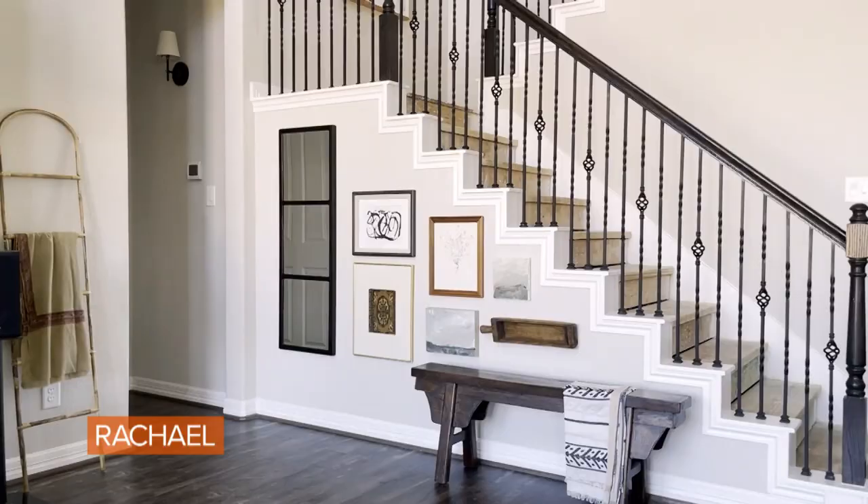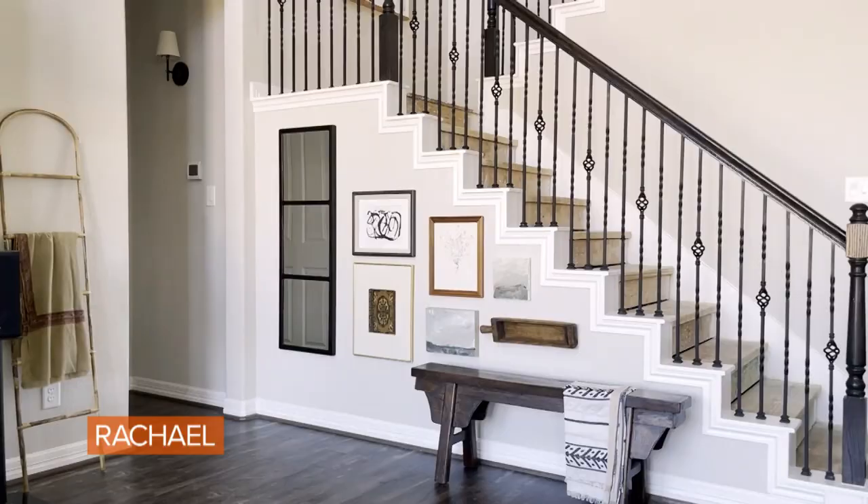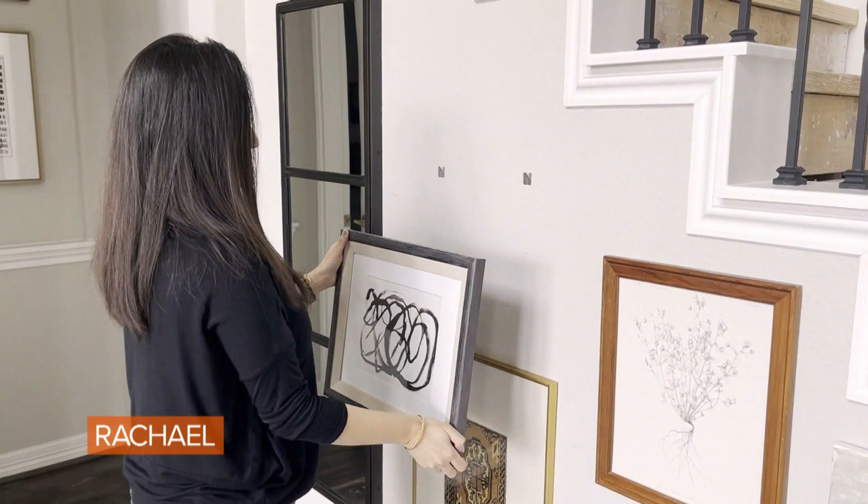My reversible trick for gallery walls is to use drywall picture hangers that don't damage the wall. They're stronger than command strips and no tools are needed — you just press them in and hang your artwork.